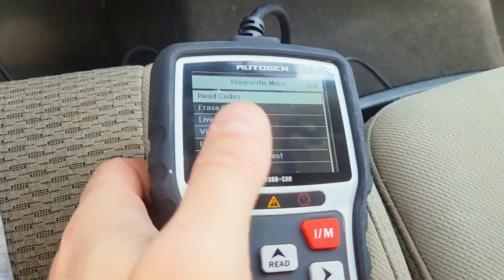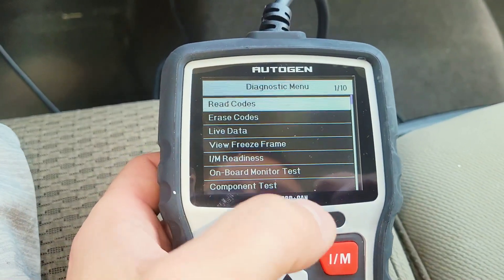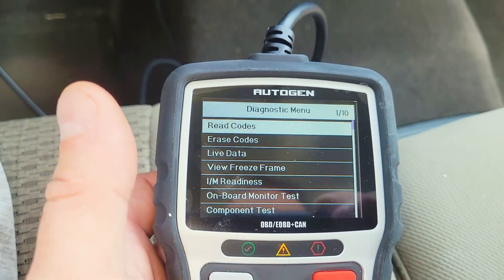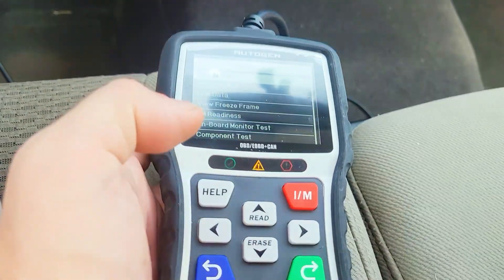It's going to pop up again maybe in a day or two, but you can keep resetting it. This is also very helpful because if you have another problem, it's going to tell you exactly what the issue is. So instead of going to the mechanic to get a diagnosis, you can just call any mechanic shop and say, 'Here's my issue, here's the code I'm getting — how much would it be for this repair?'